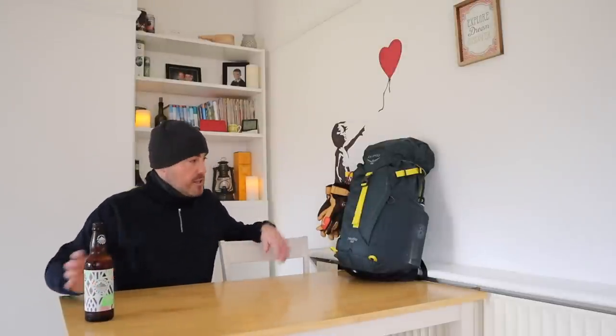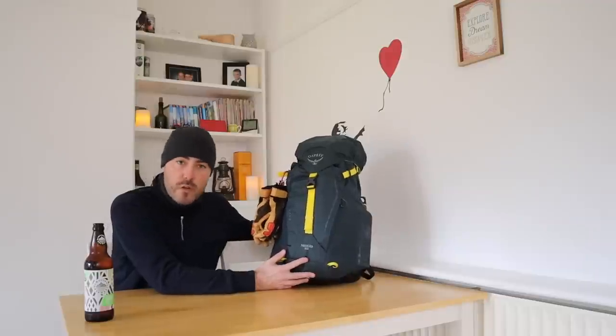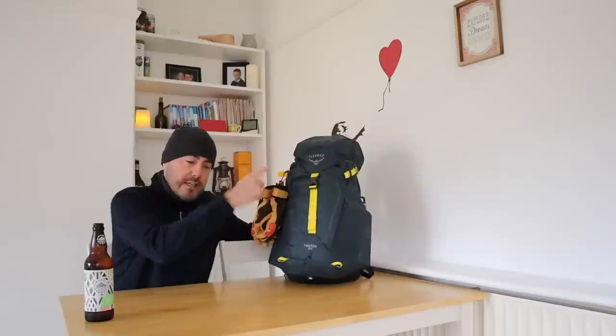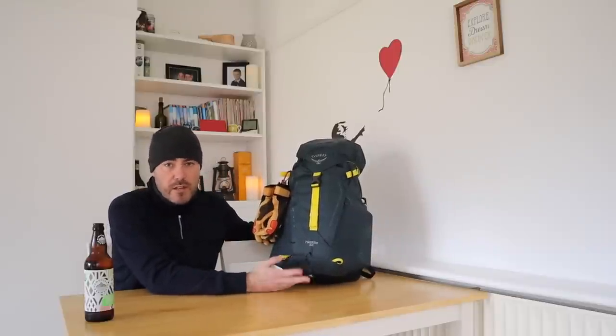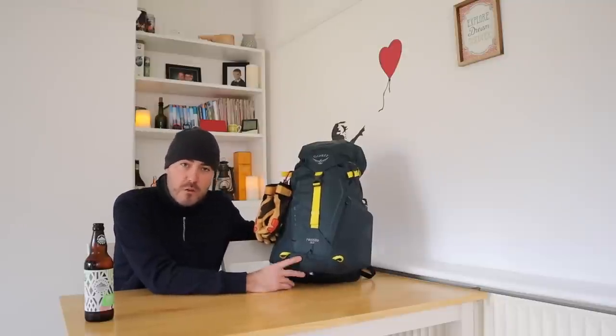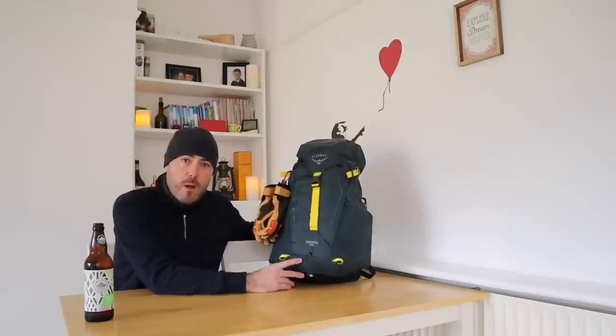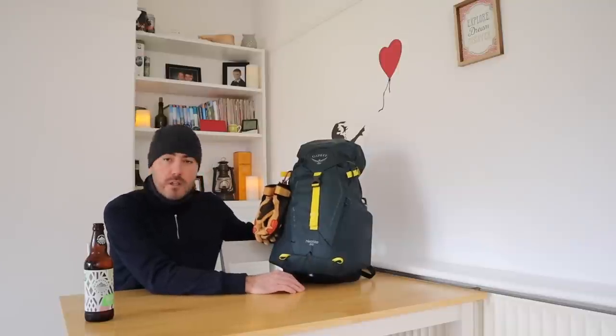This pack is a 32-litre day sack by Osprey. I've done a review of it previously and I'll put a link to that up there. I think it's pretty good, and 32 litres is what I think is doable for a day in the mountains when you've got all the proper gear. It's all about enjoying yourself, but staying safe and preparing for all eventualities, because you don't know what might happen. Prepare for the unexpected.